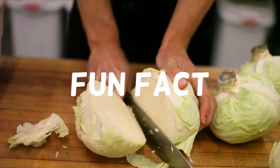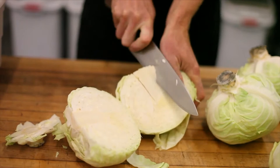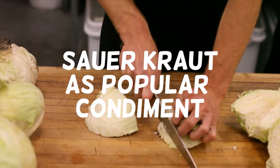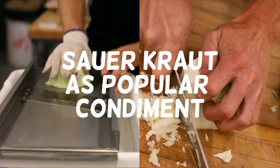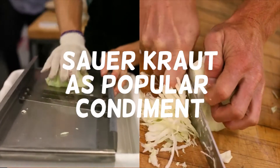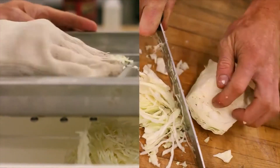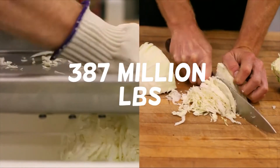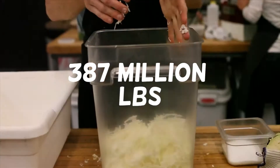Fun fact! Despite being associated with Eastern European cuisine, did you know that sauerkraut is also a popular condiment and side dish in the USA? In fact, as much as 387 million pounds of sauerkraut are consumed in the U.S. yearly.